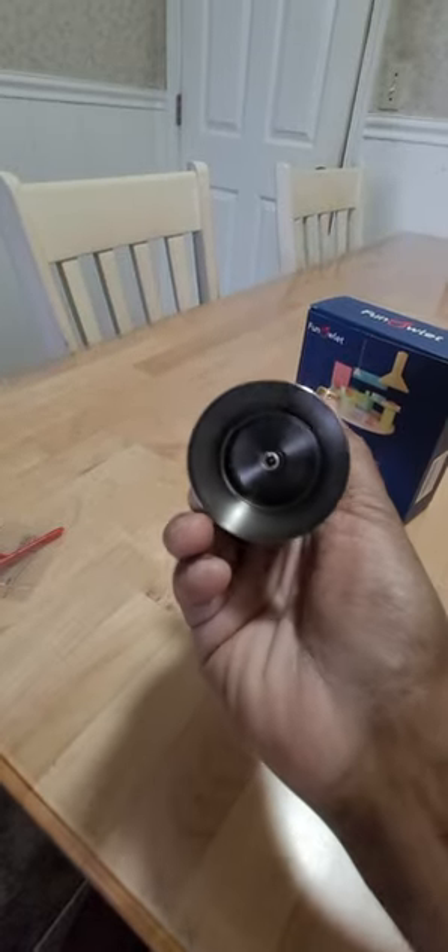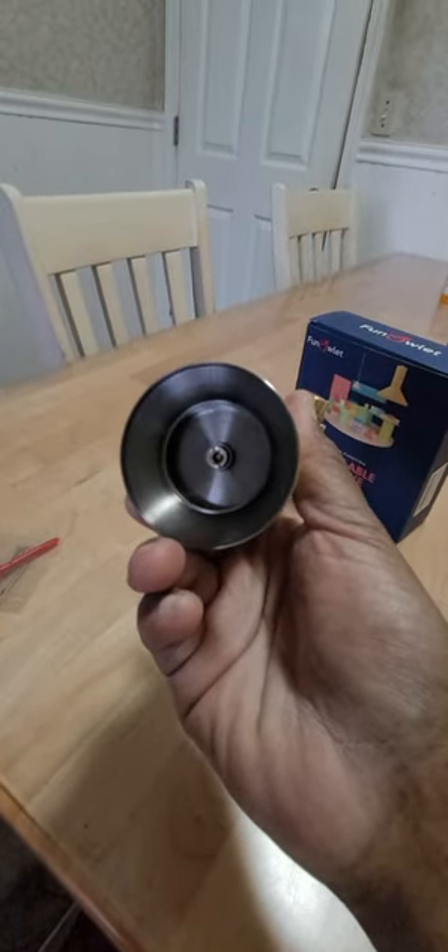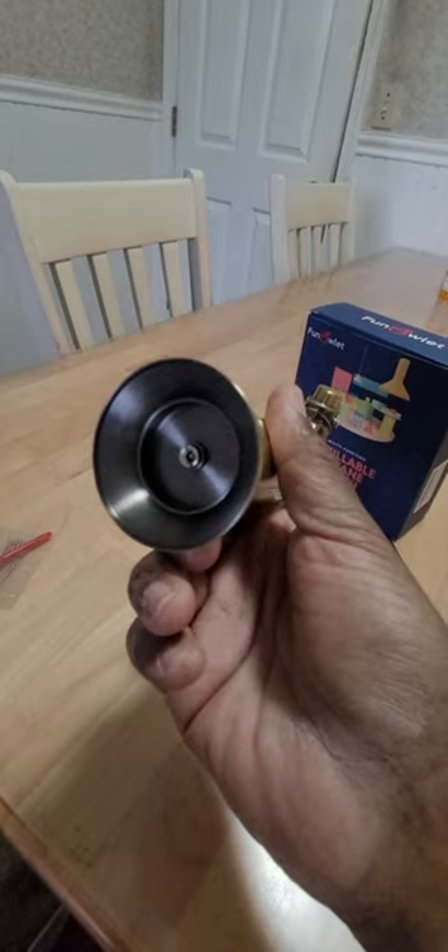It's got some nice weight to it. I think this is some kind of composite metal with brass plating — I'm not sure, because the bottom of this is black.